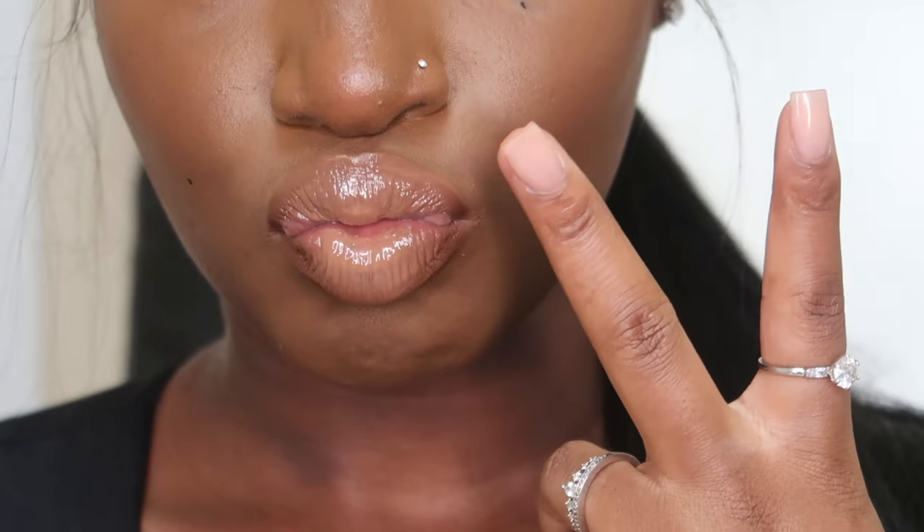Look how nice it is — it's making my teeth look good, making my lips look nice and nude and full and beautiful. This is definitely in my top two favorite lip combinations from this video.